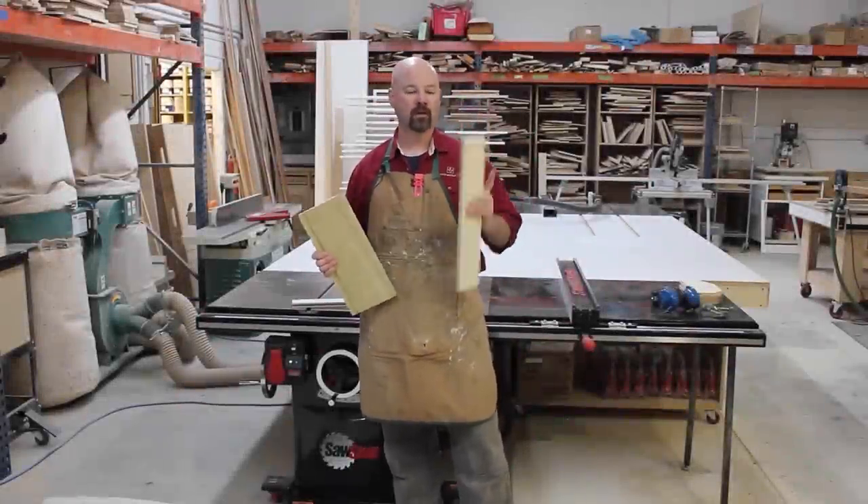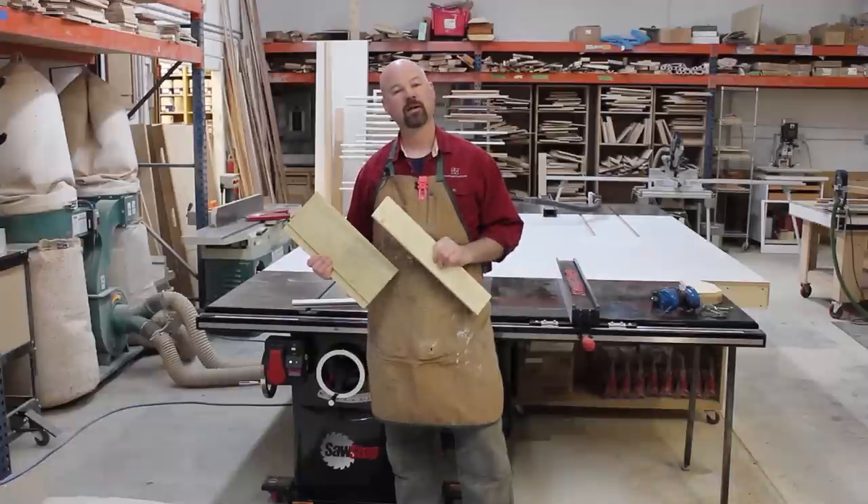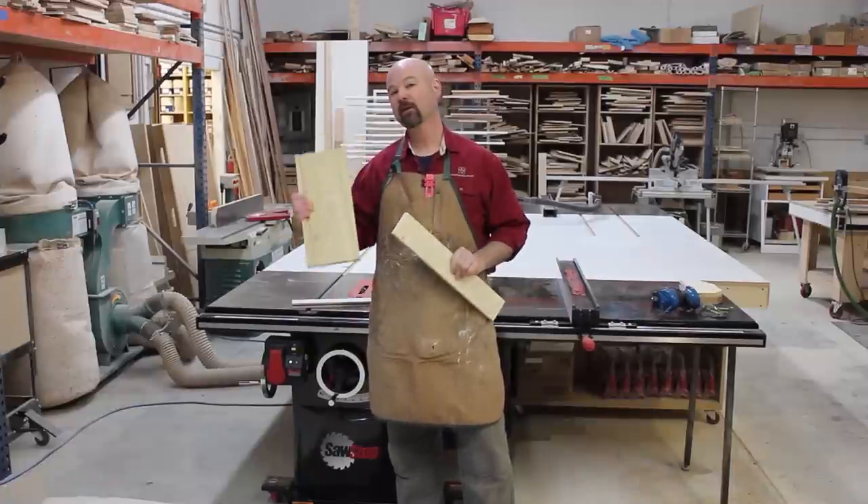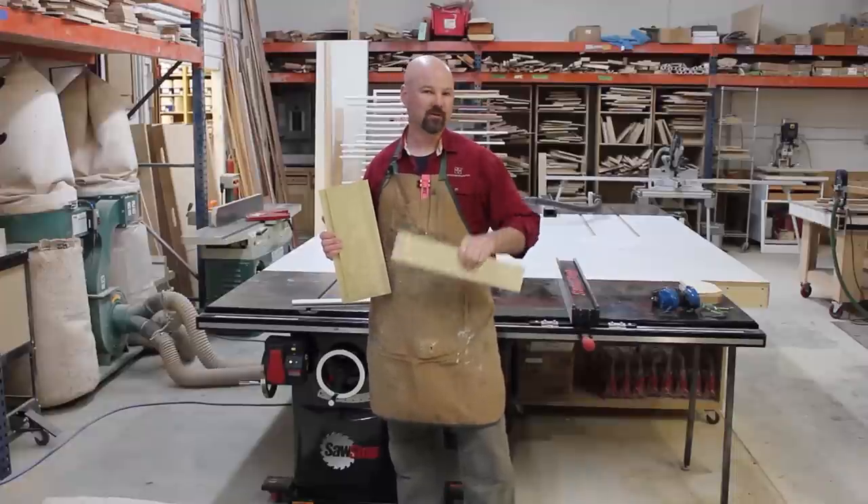Hi, I'm Gregory Paulini, and on this episode of Table Saw Techniques, I'm going to show you an easy way to cut dados and grooves on your SawStop table saw. So stick around.